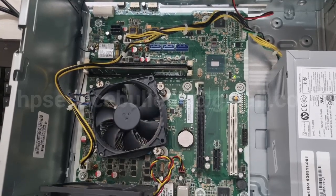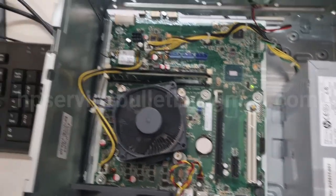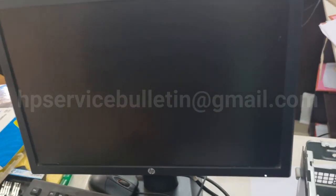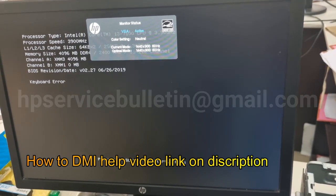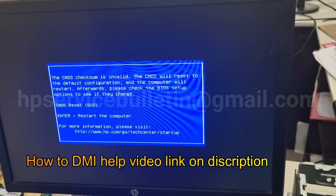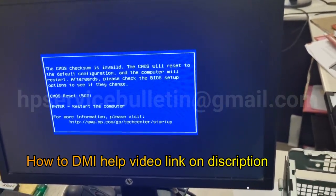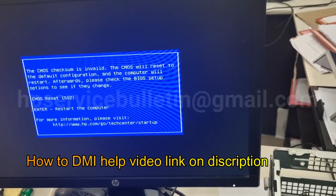Turn off and again turn on — then you can see the display is correct. I will give one link for a DMI help video in the description — see that too. After DMI is entered successfully, you can close the job. Thank you for watching, see you in the next video.